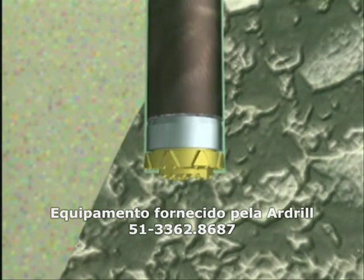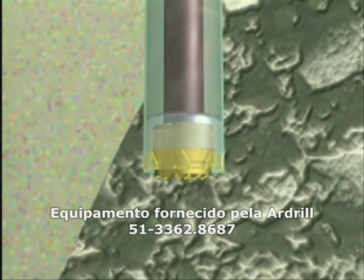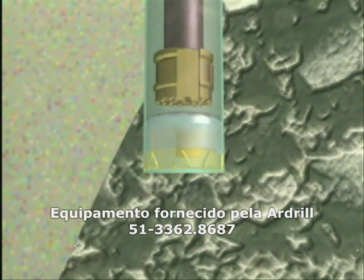When the hole is complete, the pilot bit is unlocked from the ring bit by a slight anti-clockwise motion and withdrawn up through the casing pipe.